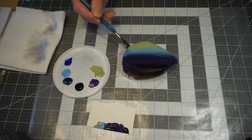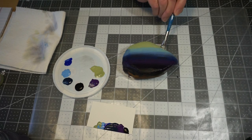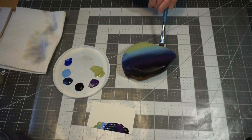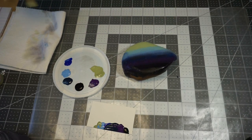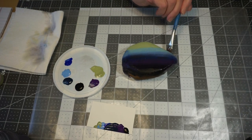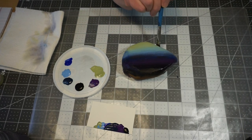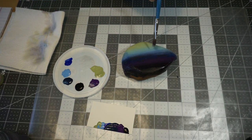I'm just coming down on the sides of my rock to fill those in. Every rock is a little bit different — the sides of your rock might not be very big, so you won't have to come down on those sides very much. I'm rinsing my brush and picking up some blue again. I'm actually going to drag just a touch of that down into the green — I like the blend of those two colors together.